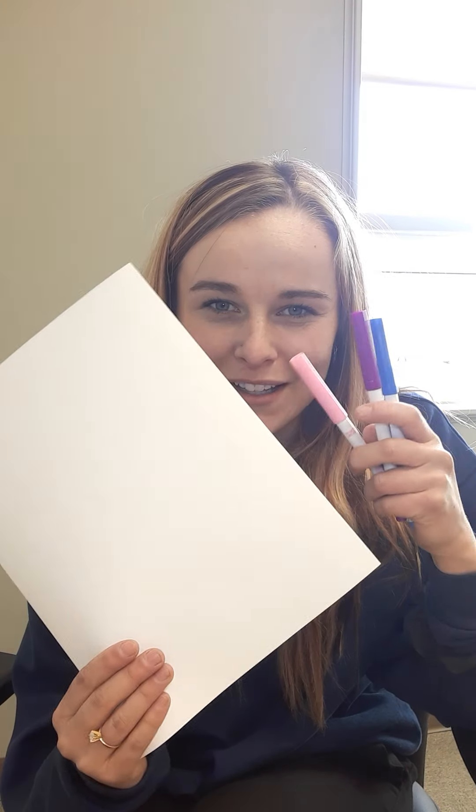This is our second pre-recording — a short one that anyone can follow along with whenever they feel. It always requires very little materials; for this one, just paper and some markers.